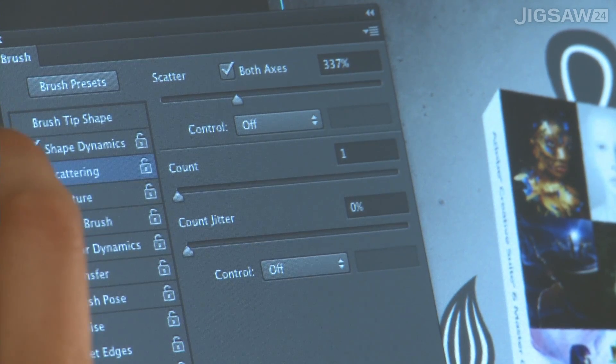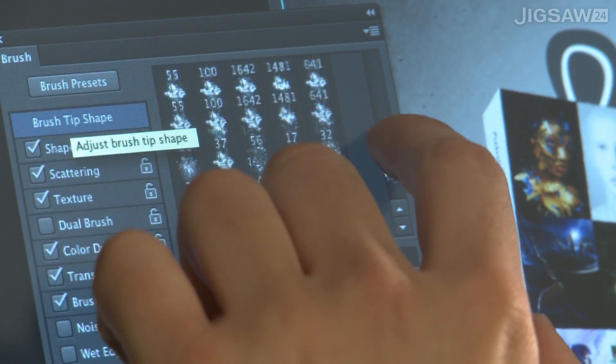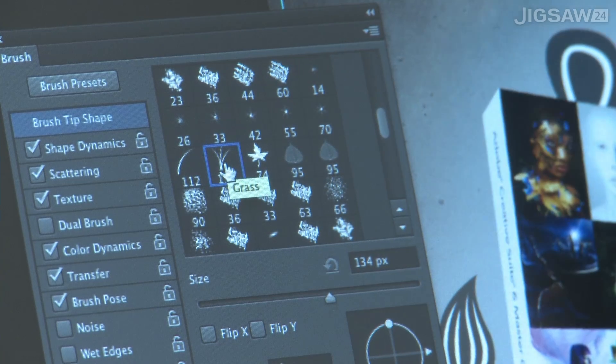Likewise in Photoshop, rather than using the keyboard to select which tool you're using, you could use your left hand to touch the tool panel and use your right hand with your pen to do all the drawing.